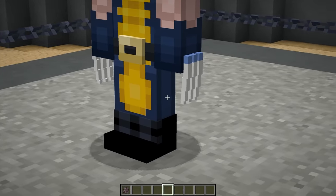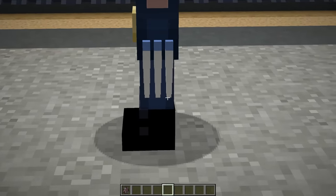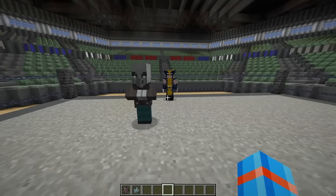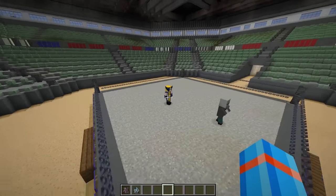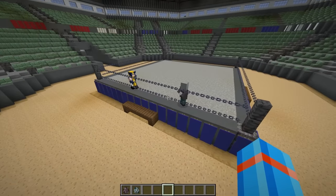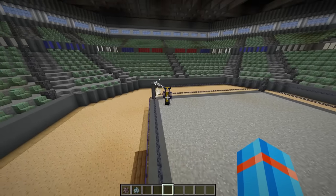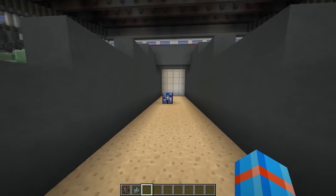Looking sharp. Those claws are completely indestructible. Also, look at those abs — he's looking quite strong. Before he goes into battle, let's throw down a Vindicator and see what he can do. Looks like Wolverine is first going to move around and attack the Vindicator with his claws in quick succession. Wolverine also has the ability to regenerate his health, which means we're going to need a solid competitor.